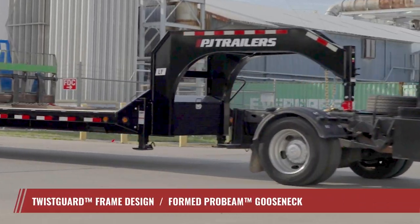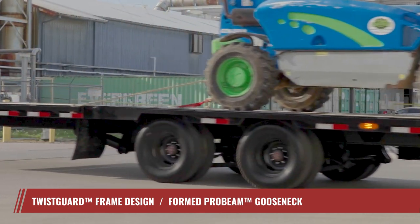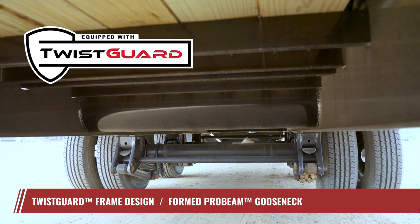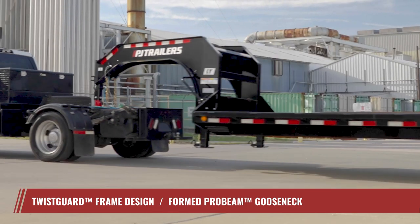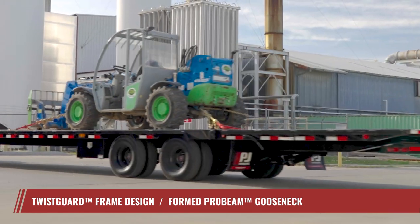Experience the smoothest ride down the open road with two innovative features exclusive to PJ. The Twist Guard frame design reduces frame twist and enhances torque control, while the formed Pro Beam Gooseneck redistributes stress points and adds a sleek look while cruising down the road.